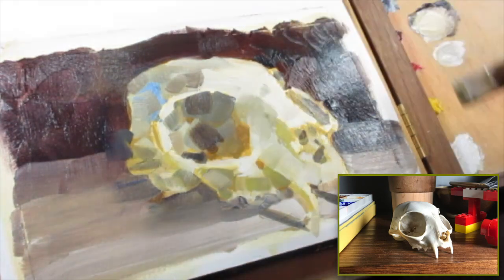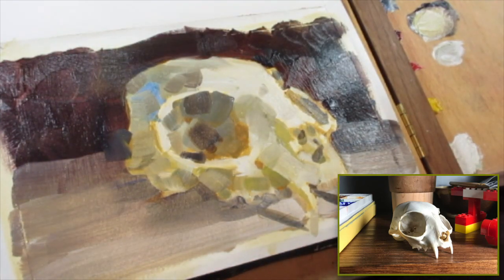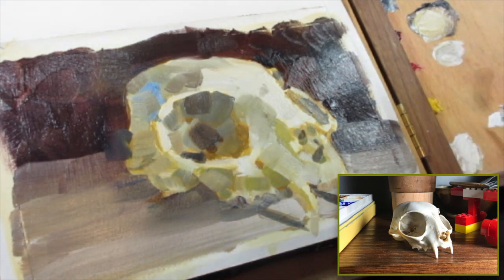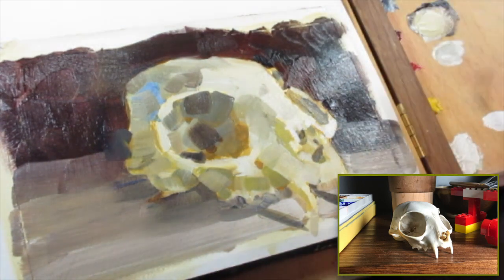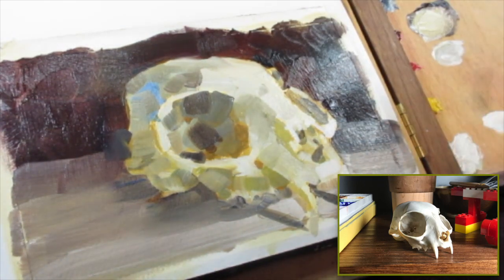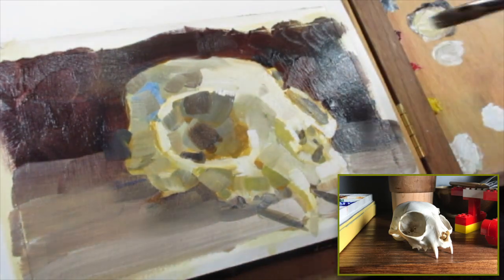One of the problems I'm going to have to deal with in a minute is that I have too many hard edges already from adjusting the drawing. So at a certain point I need to figure out what exactly this picture is about and then focus some energy in that direction. The things that are not important in this sketch, I need to let those fall away.